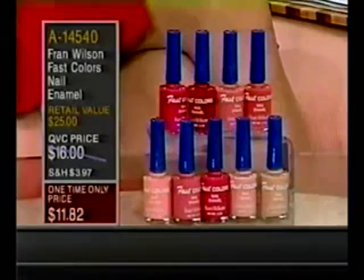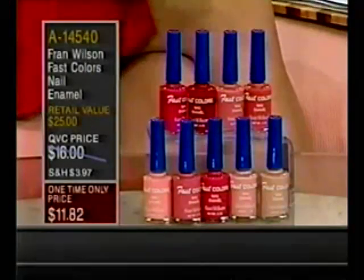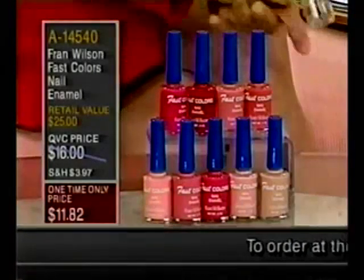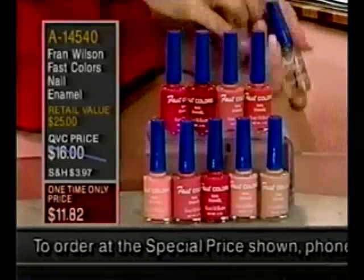You get 10 nail polishes, but remember that one of them is the top coat and base coat, and that's the one I'm going to be demonstrating. I'm going to be here for the next two hours — I don't have 30 minutes to let my nails dry — but with the base coat and top coat, these are dry in 60 to 90 seconds.